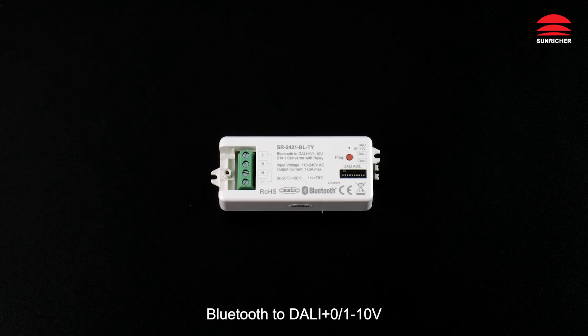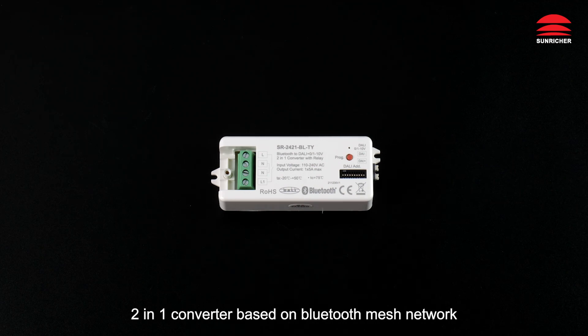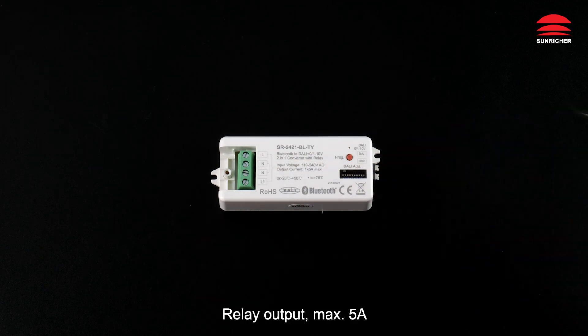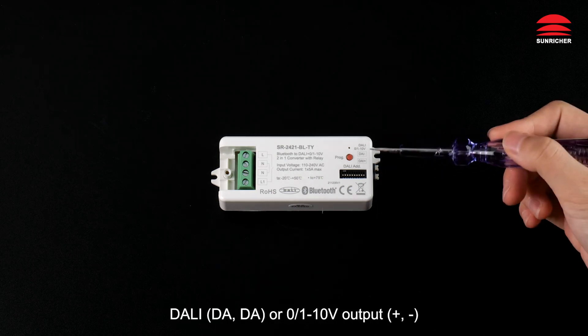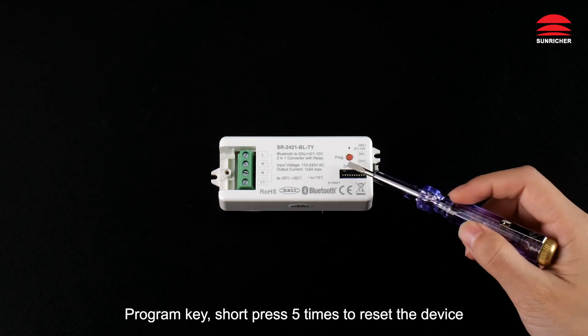Bluetooth to DALI and 0 to 10V 2-in-1 Converter based on Bluetooth Mesh Network. AC Power Input, Relay Output, max 5 Ampere. DALI or 0 to 10V Output.